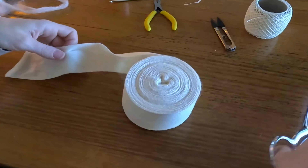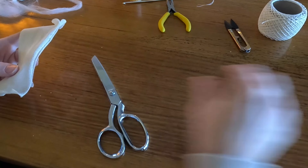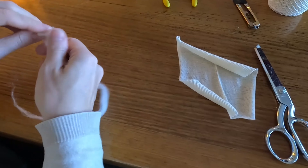Now I've taken the cotton tubular gauze and I'm just cutting it in half because mine is tubular. I'm going to flatten it out here because I don't need a big tube of it as you would making a regular doll head.